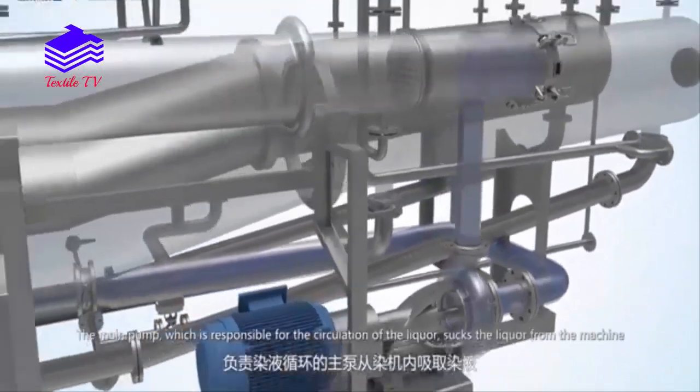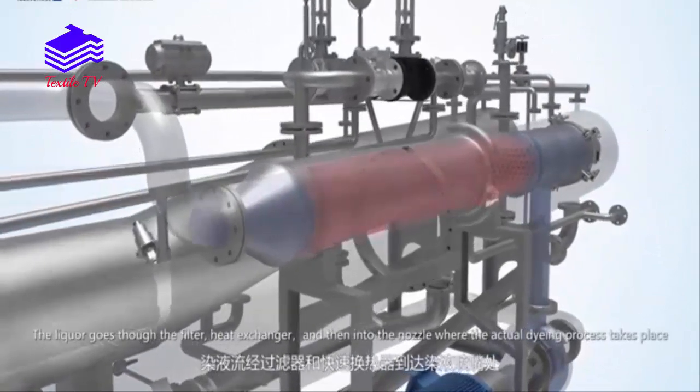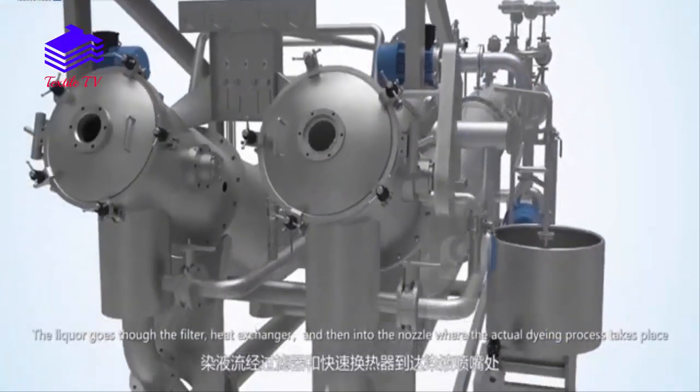The main pump, which is responsible for the circulation of the liquor, sucks the liquor from the machine. The liquor goes through the filter, heat exchange, and then into the nozzle where the actual dyeing process takes place.